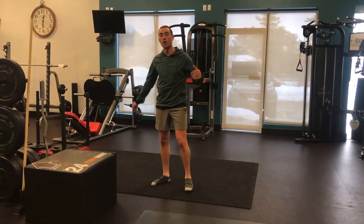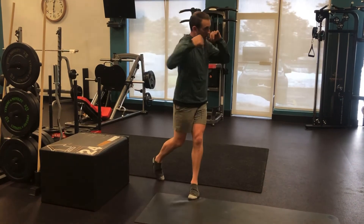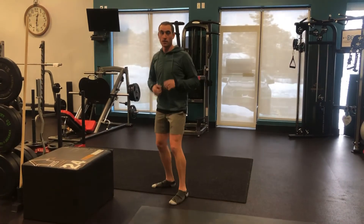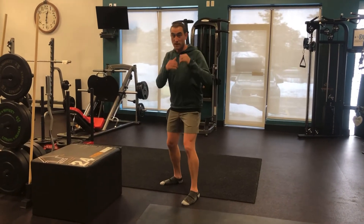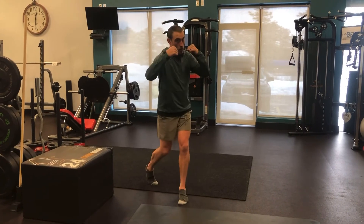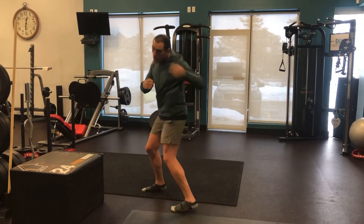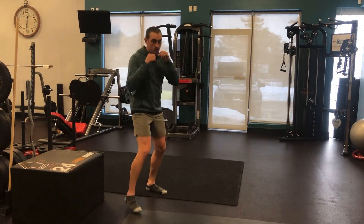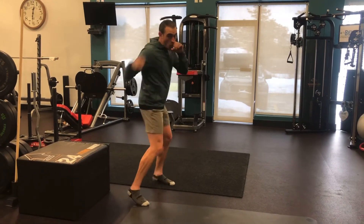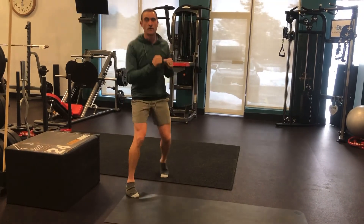Now we're going to do hooks. A hook is a scooping punch — we're trying to come from the side and throw a punch that way. We're going to throw lead hooks and follow hooks. Orthodox stance, left foot forward, right foot back. We're going to put out cigarette butts and then come from the rear with the right hand or trail hand. Then southpaw, same thing. Arms are at 90 degrees, so the elbow's up and the fist is coming in at 90 degrees. Speed it up, exhaling through every punch.